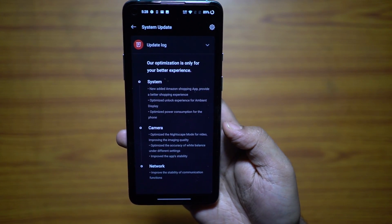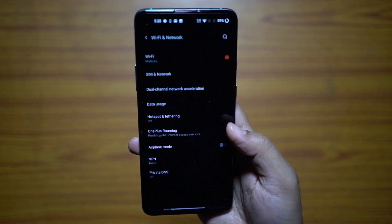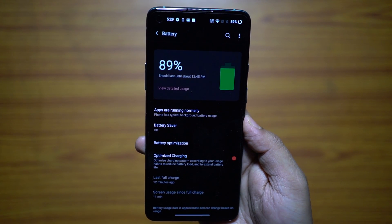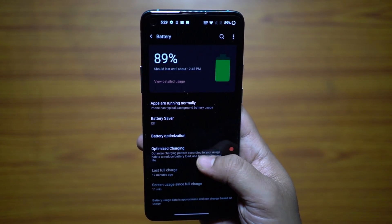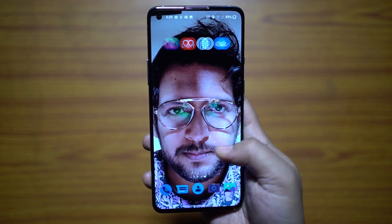As I mentioned before, optimizations are also done on the camera app, on the network connectivity, and also on the battery consumption. I will be able to comment on that only after using the device for a couple of days. So stay tuned for a full in-depth review on this OnePlus 8T. I hope that this video was interesting — check out my other videos. Thanks for watching.